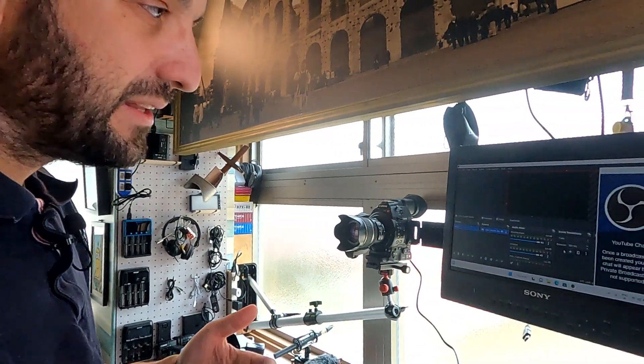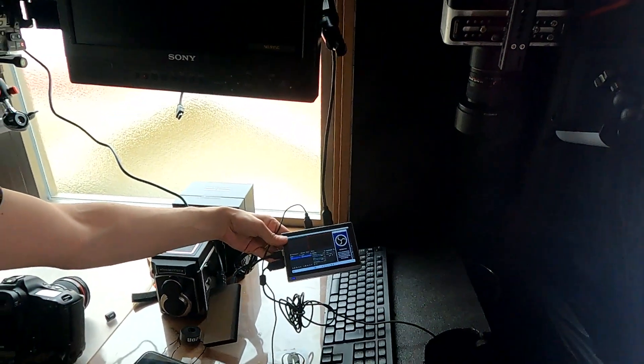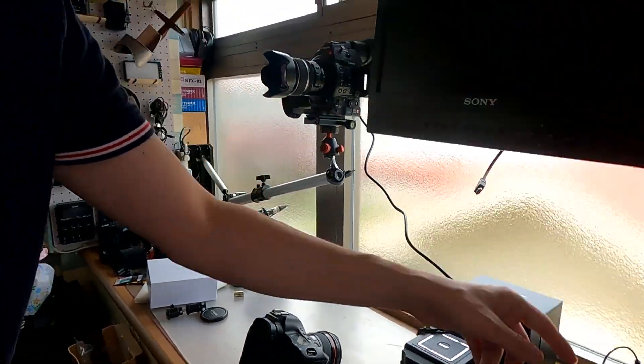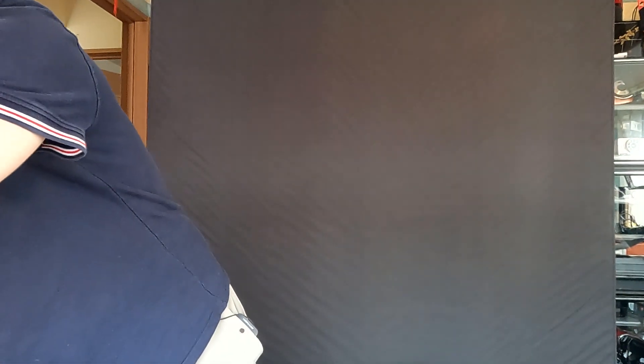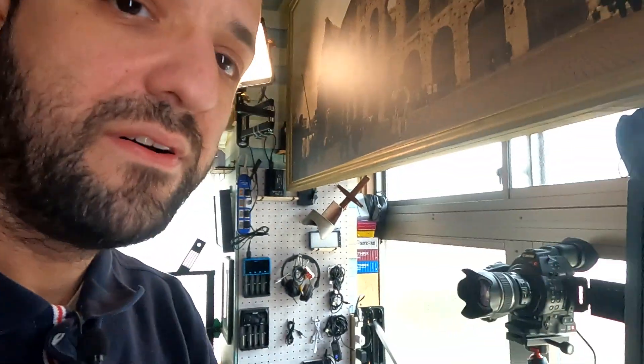I'm with my GoPro so I can manage it better, and here we have our PC. As you can see it has OBS. I have connected it to the external screen, so in this case we can visualize what we have here.